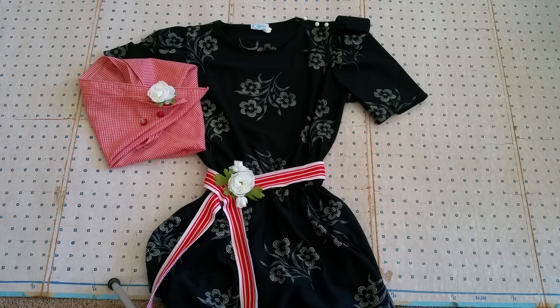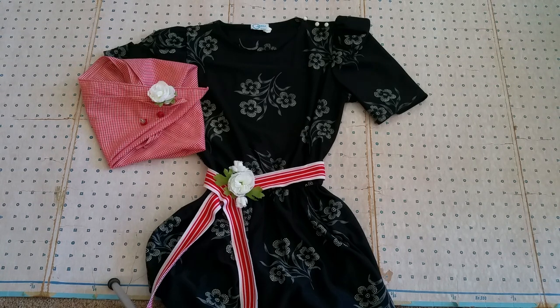I'm gonna go try on these outfits and you guys get ready for the grand reveal. I'll see you guys in a bit.